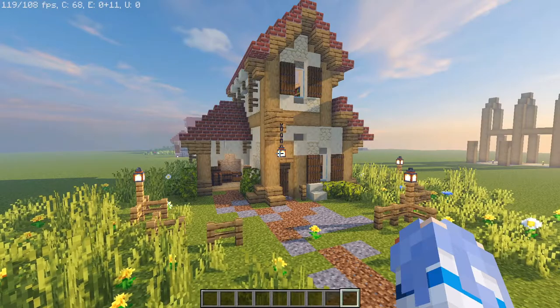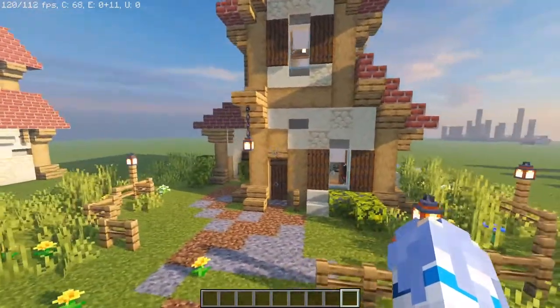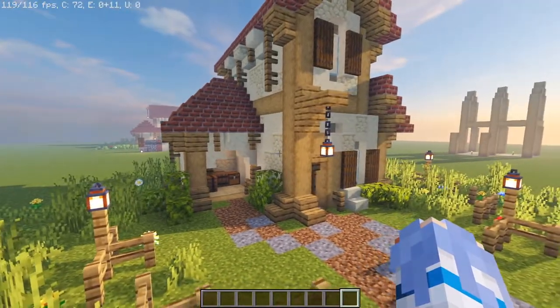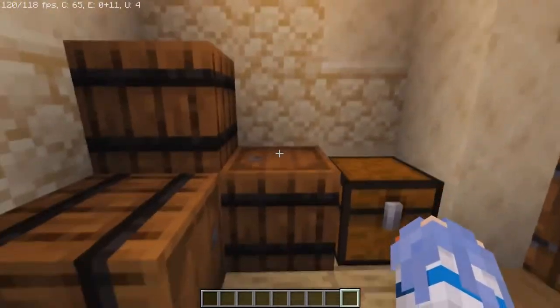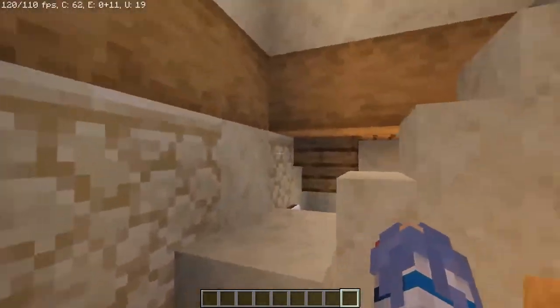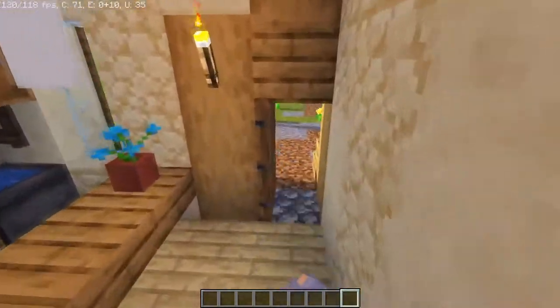Hey guys and welcome back. Today I have for you a Romanesque townhome. Before we begin building, let me note that all the details were saved to the very end as they are optional. Let's get a quick little tour: here we have the storage section of the house, which moves into the main portion. Here is the kitchen setup and then up the stairs we go to the mini bedroom.